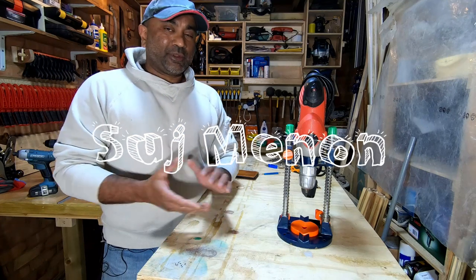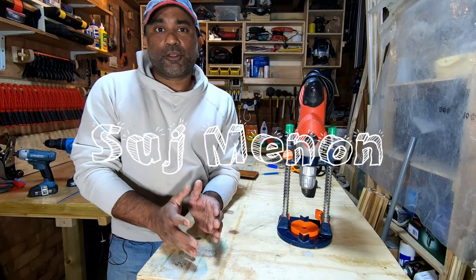Hi guys, my name is Suj and welcome to my channel. In this video I'm going to talk about a mobile drill stand.